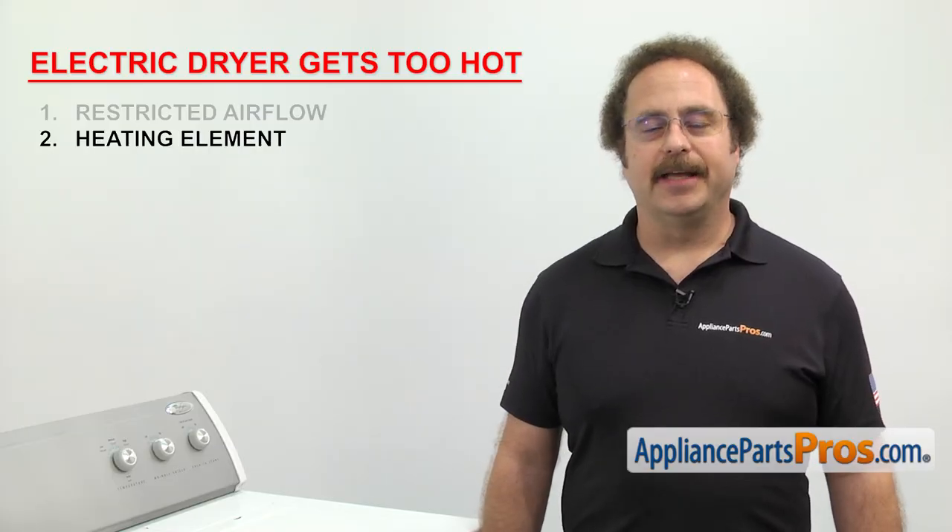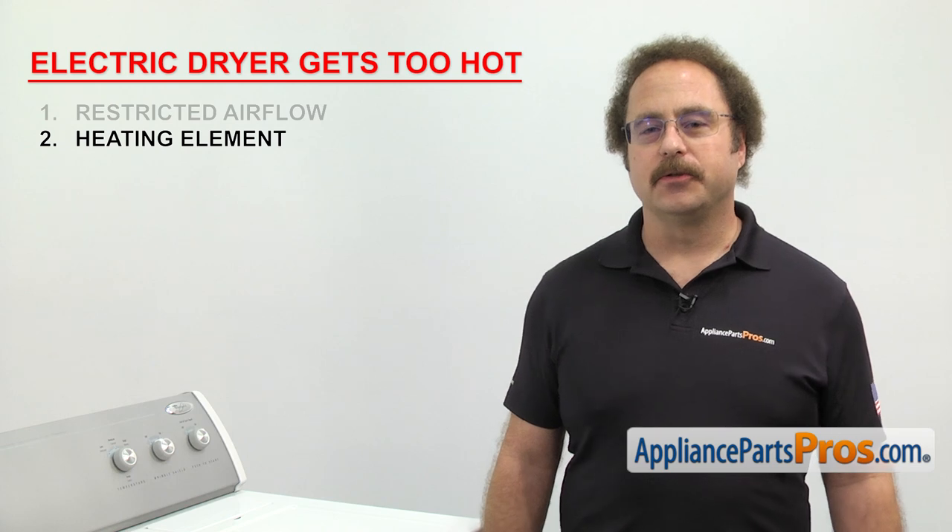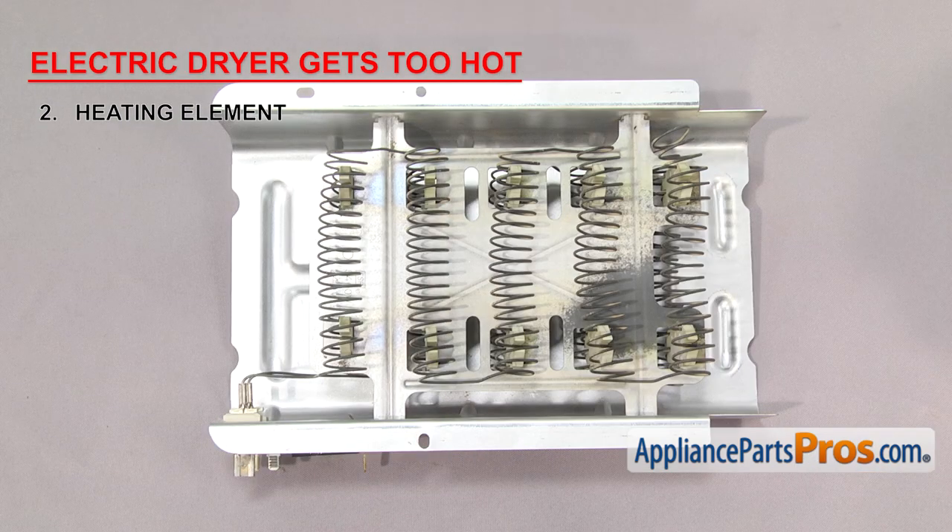Now we can check the heating element. The heating element heats the air before it goes into the dryer drum. It's made up of a coiled wire inside a metal heater box. If the element is damaged and touching the heater box, it could short to ground, causing the element to stay on all the time and the dryer to get too hot.